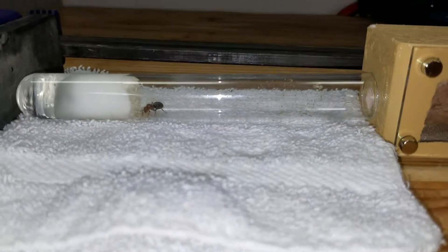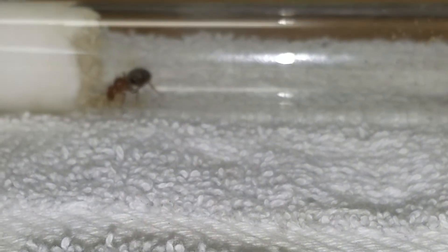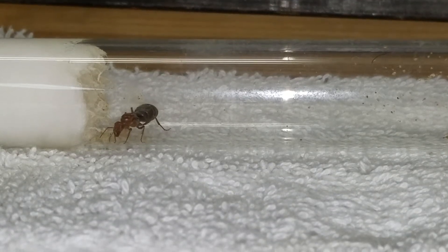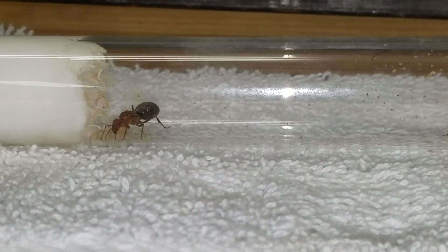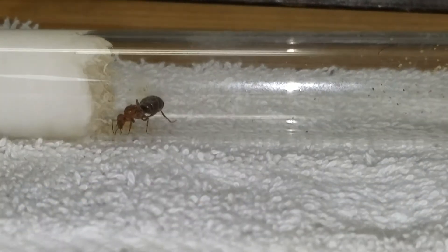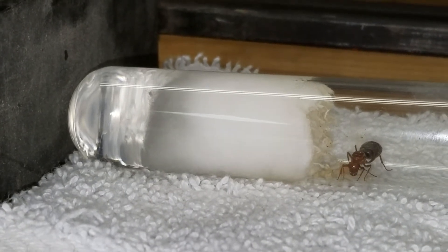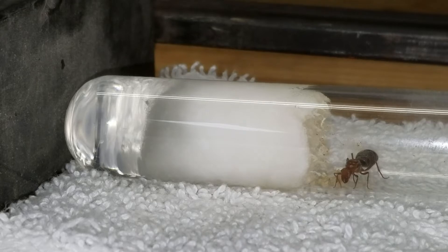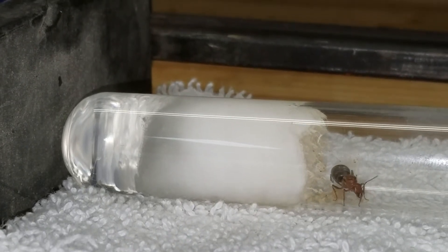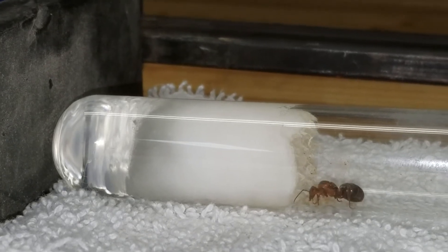I'm just going to let them be. I did one yesterday and it didn't really move over — I had some light on it and I took the light away. I figured I'm not going to stress the queen out any more than I need to. With this one, as you can see, the water's almost depleted. When I do my test tube setups, I usually have it about two-thirds full of water.